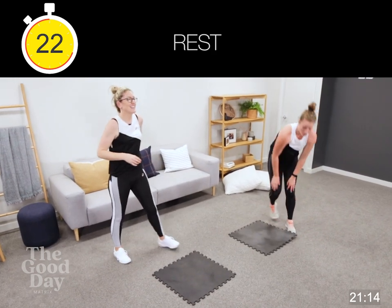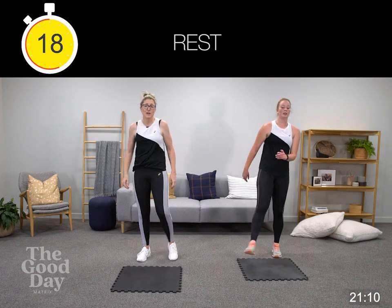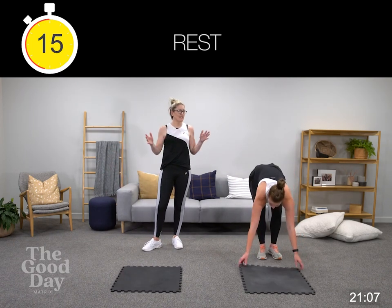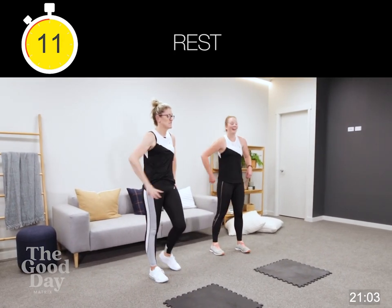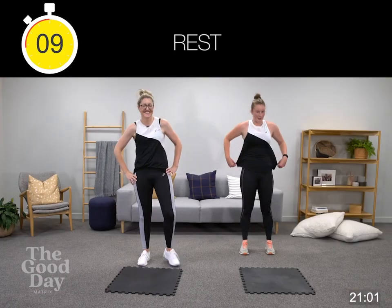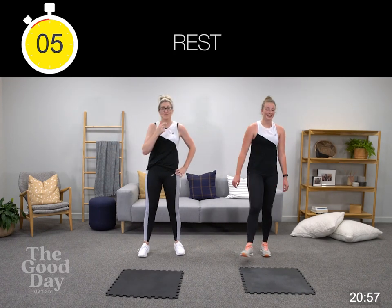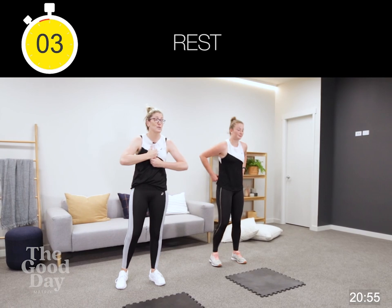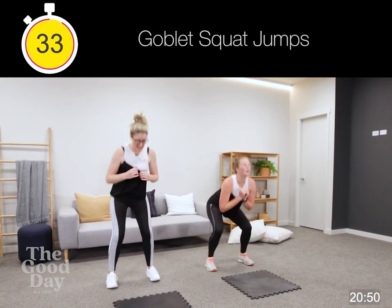You've got a big break here — 30 seconds, 20 to go. Moving back into our goblet squat jumps. Goblet squat jumps — grab those weights, anything that you want to hold at your chest for that added resistance. Let's go — only 35 seconds this time.